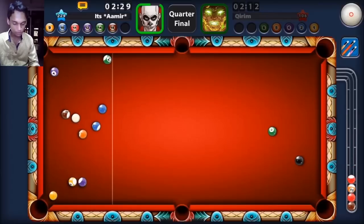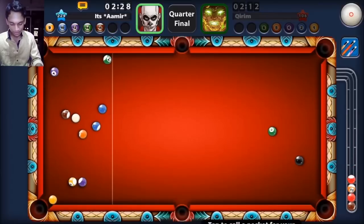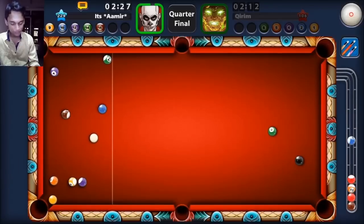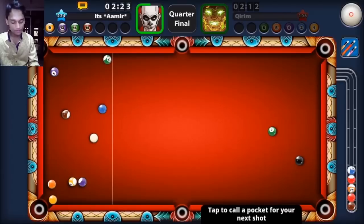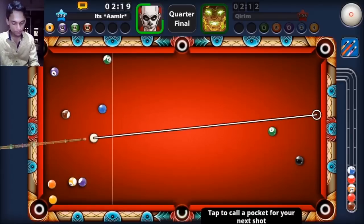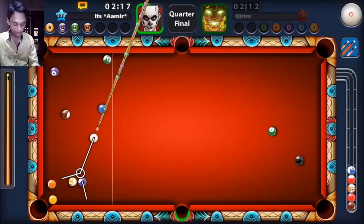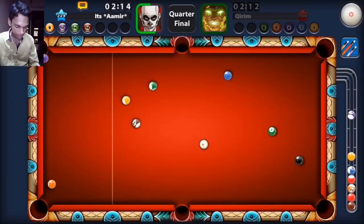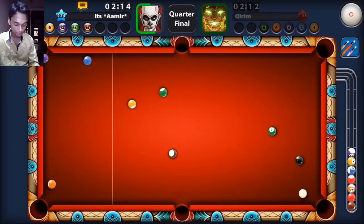That was absolutely perfect. But the two problem balls right now are my yellow and purple — that was a super fancy shot. Some people say that I lie and that I don't tilt my phone to aim — I think that was proof, it was that quick. I think that was a long bank shot on the purple.